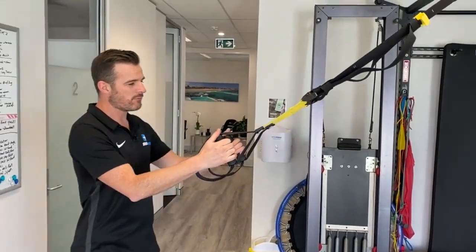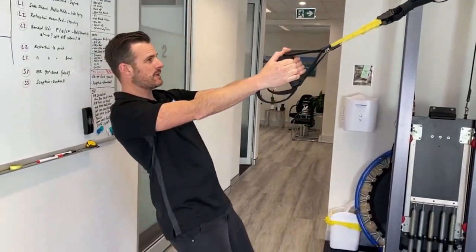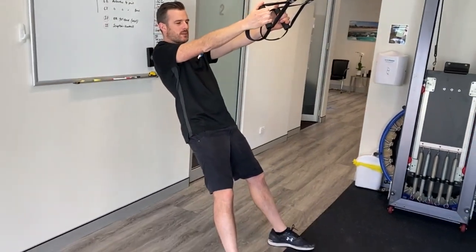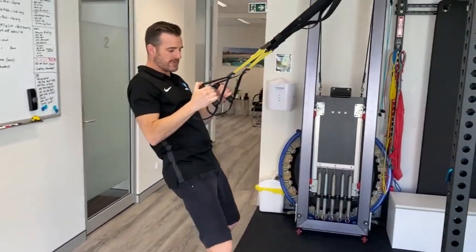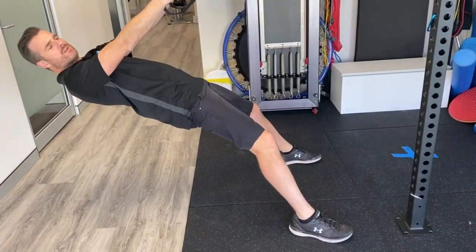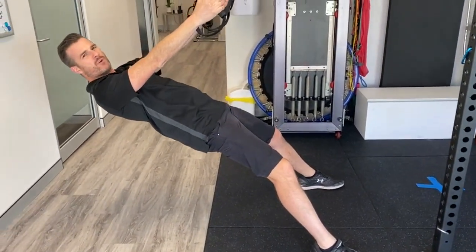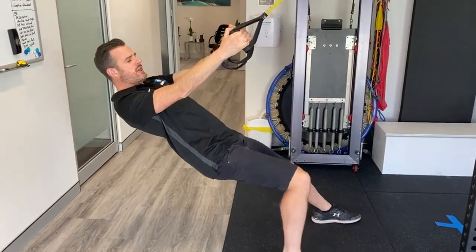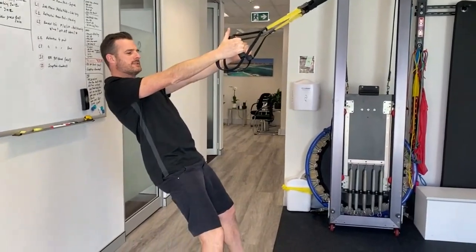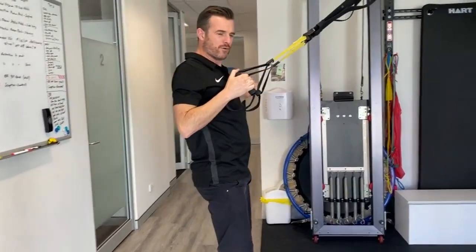When you're doing a row with a TRX or any suspension trainer, the shorter the straps, the easier it's going to be; the longer the straps, the further down toward the ground you're going to go. I wouldn't start way down here and make it too difficult for yourself, especially if you're not very good with your scapular position. So if you want to start off, go higher — there is less load — but make sure you get your scapular position right when you row first.